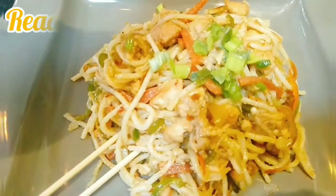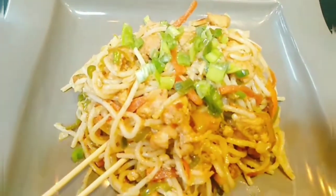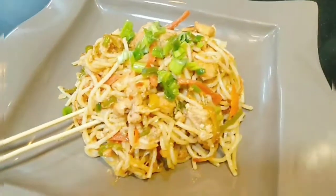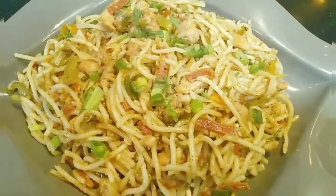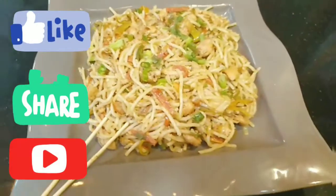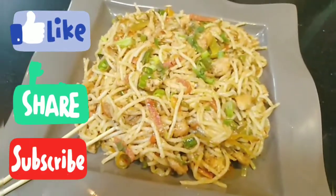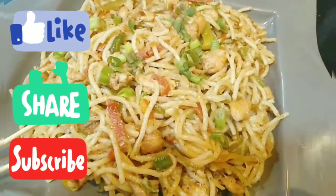Our tempting chicken chowmein and Chinese stir fried noodles are ready. I hope you liked today's recipe and you will definitely try it. Do give me your feedback — I will wait for it. For more good videos, subscribe to my channel Lifestyle with Me, and don't forget to like, share and subscribe. We will see you with a new video. Till then, take care. Allah Hafiz.